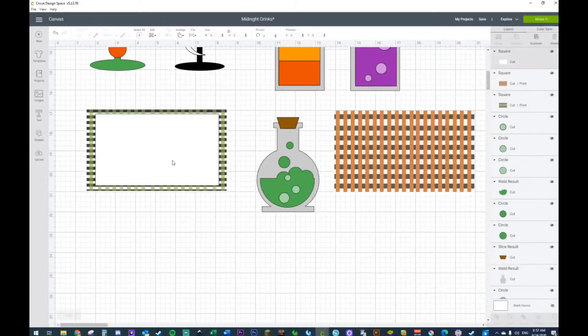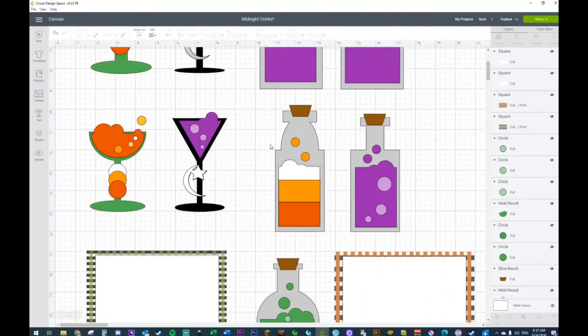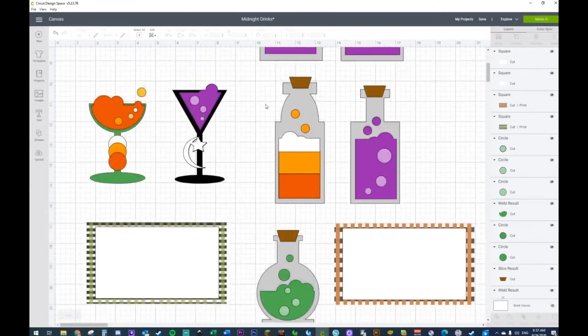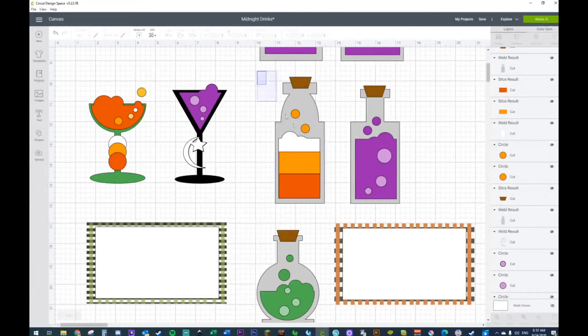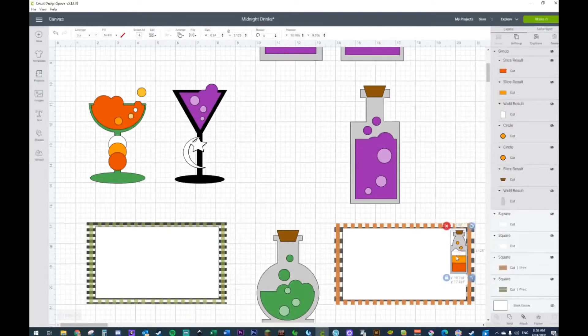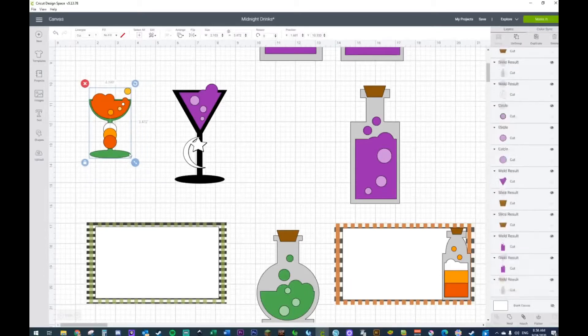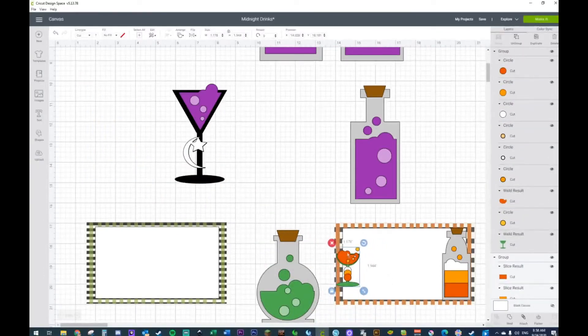Let's do the same thing — we just need this one right over here. Put this right in the center. I kind of want to use the candy corn bottle on one of them. Let's group this — I don't want to hit attach because that's going to end up changing everything to the same color, and I really don't want that.